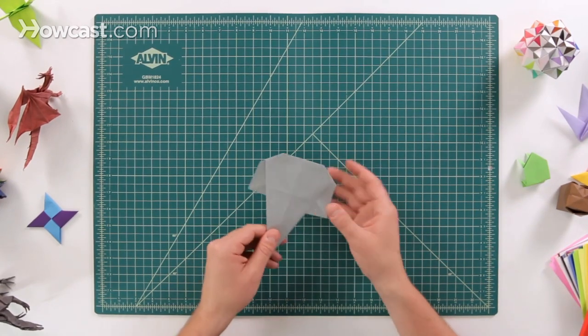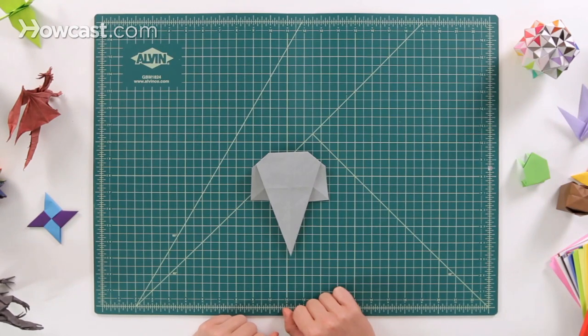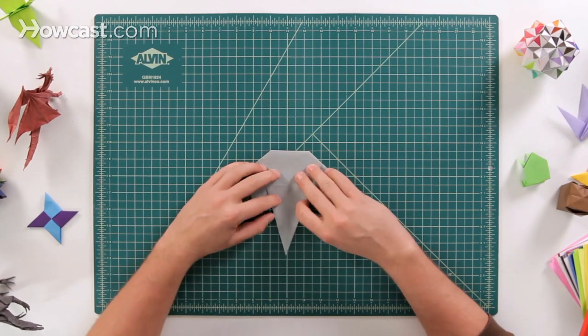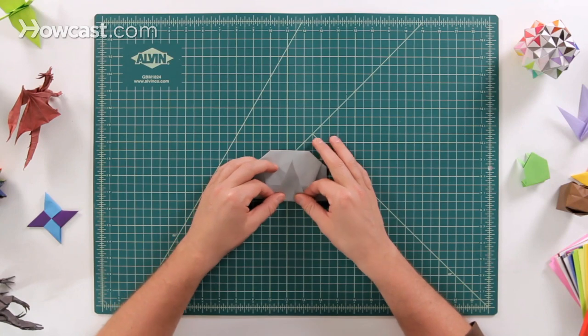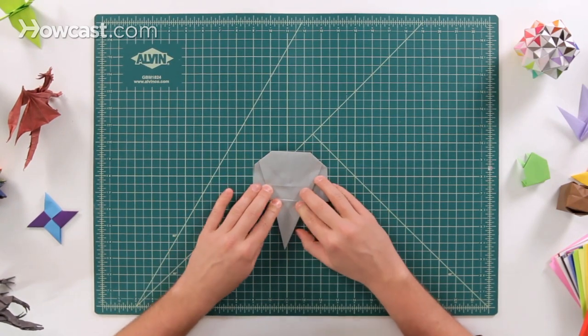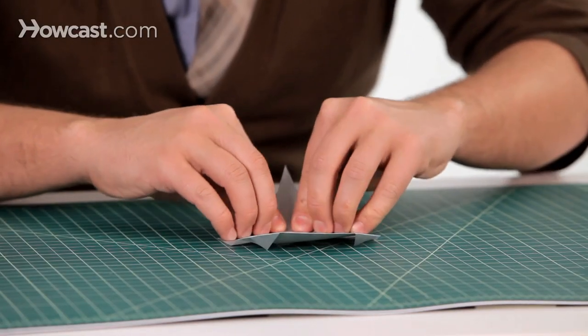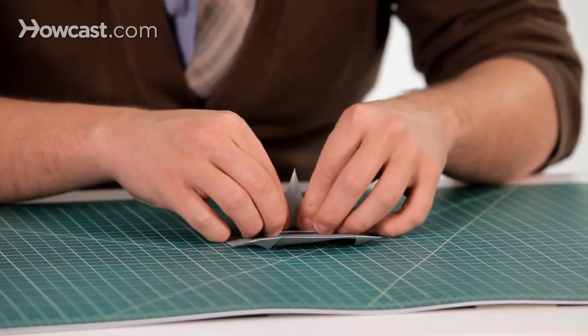Finally, go ahead and flip it over. There is the elephant face. Now the fun part about this one is the trunk. What I like to do is fold it up and then pleat it back down a little bit, and then do that all the way down the trunk so you have some nice ridges on the elephant trunk.